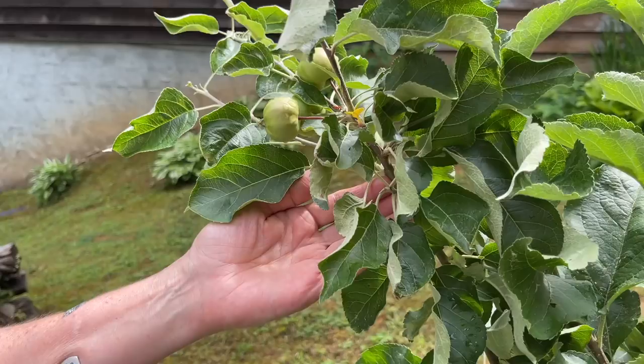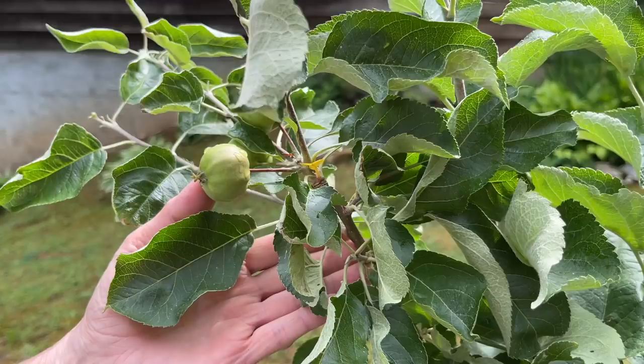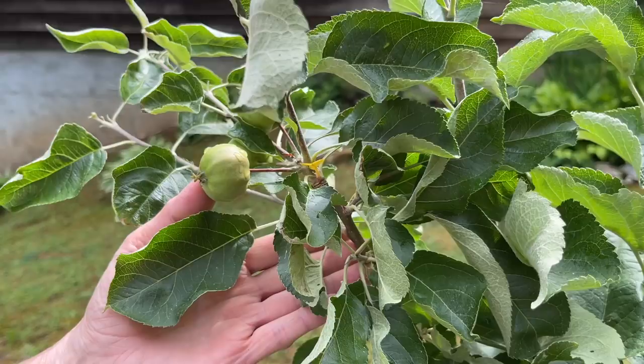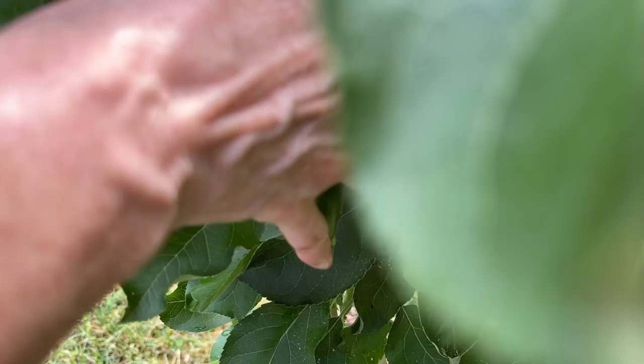So this is one of the apple trees we planted last year and you can see it's got little apples on it. I'm terrible because I can't tell you what the name of it is - I've got it written down inside the house, I'll try to put it in the description. A lot of people say that in the first few years you should pull off the blooms and not let them actually make apples, but I just can't make myself do that. This is the third year we've had this tree.